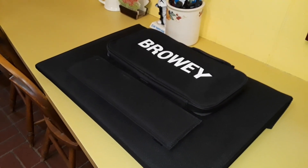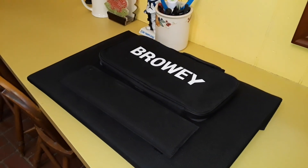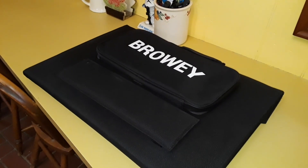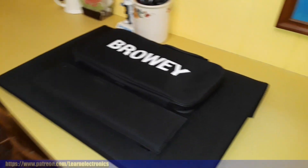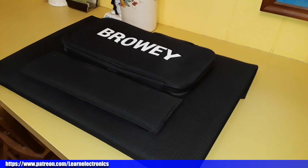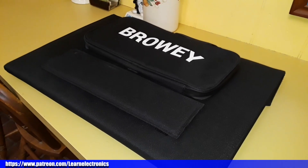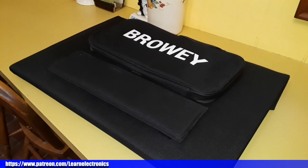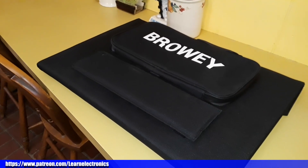But for now, that's all I got. I hope you enjoyed it — if you did, give me a big thumbs up. Feel free to comment, share, and don't forget to subscribe. Big thanks to all my patrons — I wouldn't be here without them, and right now they mean more to me than anything, so thank you to each and every one of you. God bless you all. Thanks to Browey for sending this out free of charge for our consideration. That's it, I'm out. Peace.